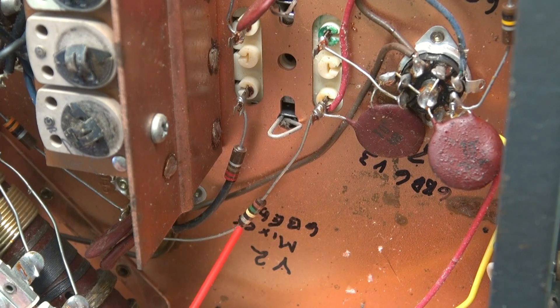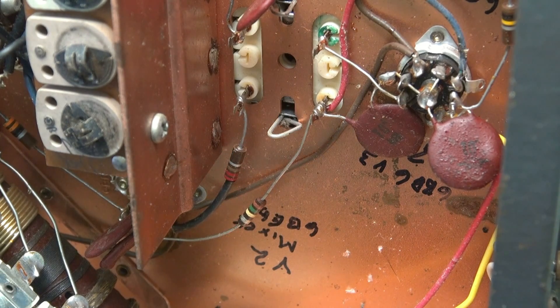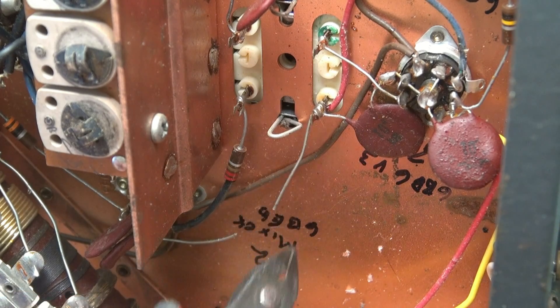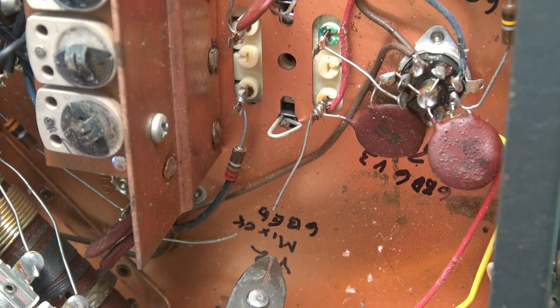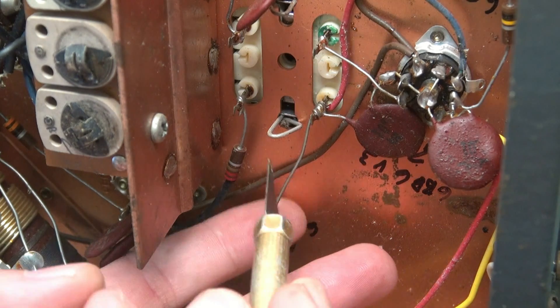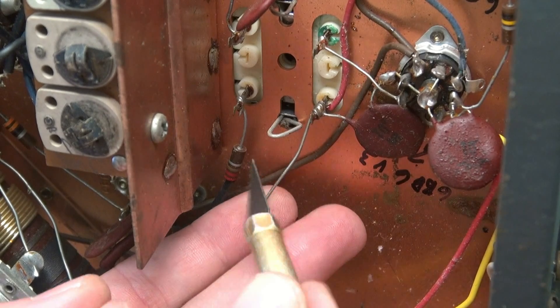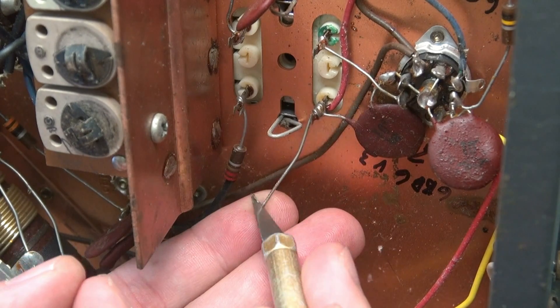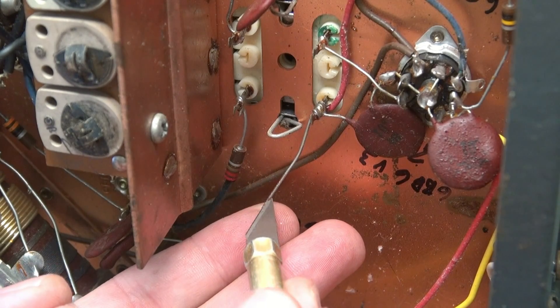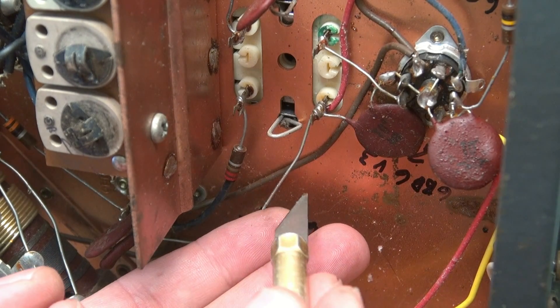Here's that 150K resistor that measures almost 400K. Now I'm going to change it out. First off, just take your clippers, get him out of the way, leaving these two pigtail leads. I'll show you why I did that in a minute. But first, we're going to clean these leads and get the new resistor hooked up. To ensure a good bond on your solder, you're going to take an X-Acto knife and scrape those leads until they're nice and shiny - get that old corrosion off of them. Then we're going to put a bend in these and pigtail in the resistor.